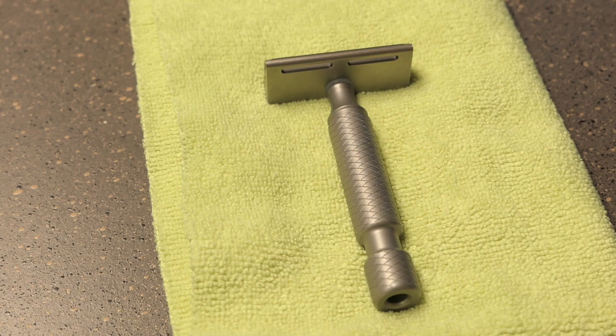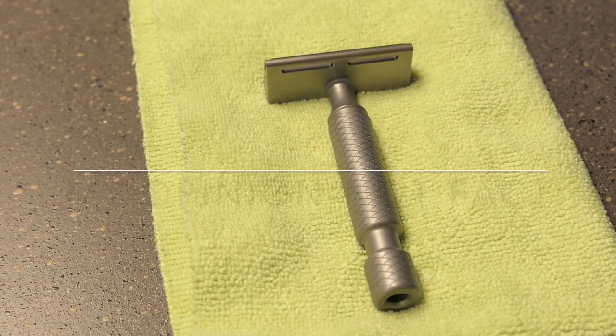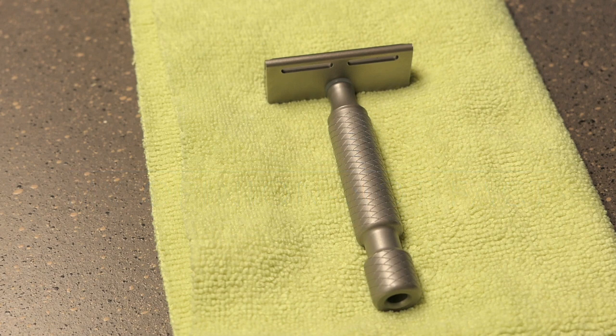So what's the verdict? If you're getting good, close, comfortable shaves with other razors, then I probably wouldn't get this one. However, if you want a smooth shave with a Feather Artist Club blade like you'll never get in another razor, this would be the one. And that's why I would go ahead and purchase again.